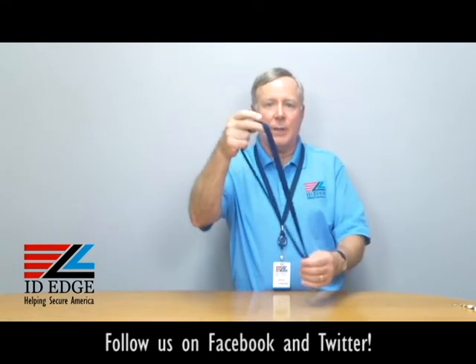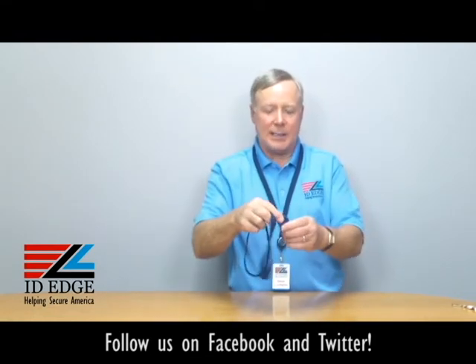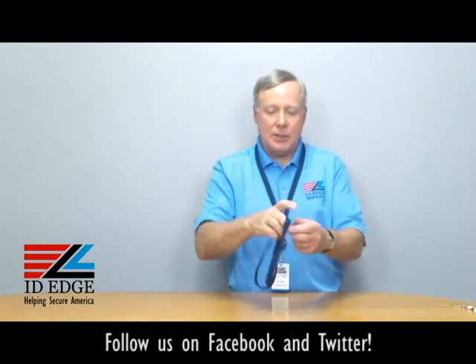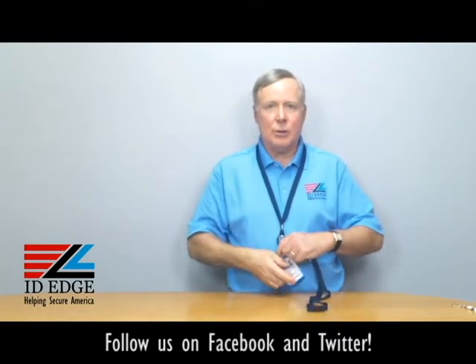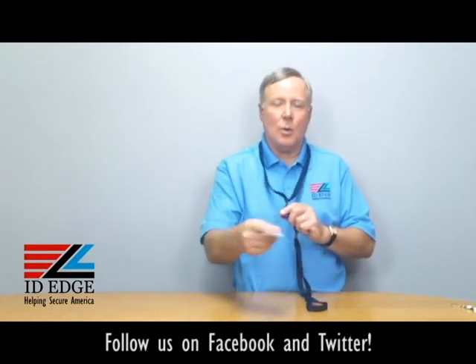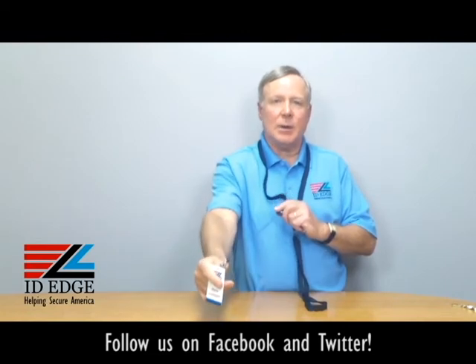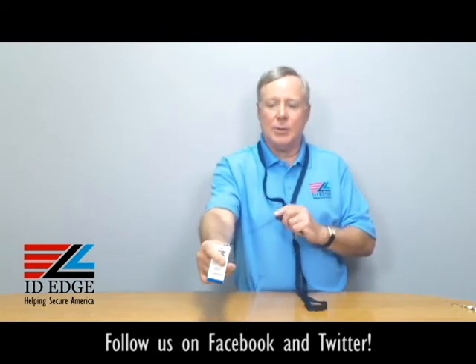The lanyard is 34 inches long and the retractable is 34 inches, so if you're presenting your badge to a reader — whether you have to swipe it through the reader or present to a prox card reader — just get it close to the proximity of the reader. It's simple to do that.